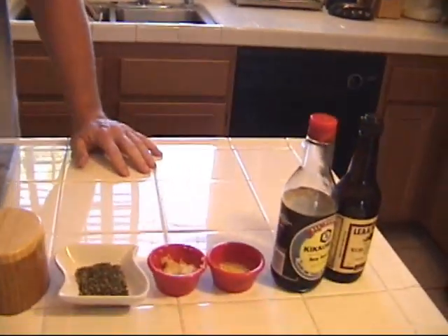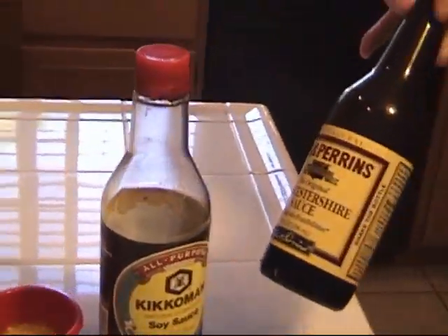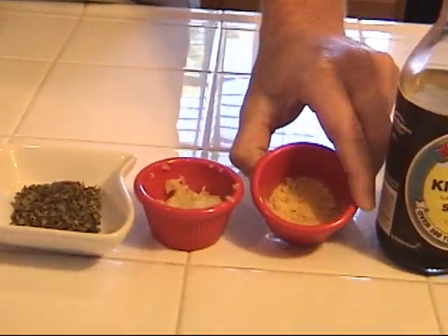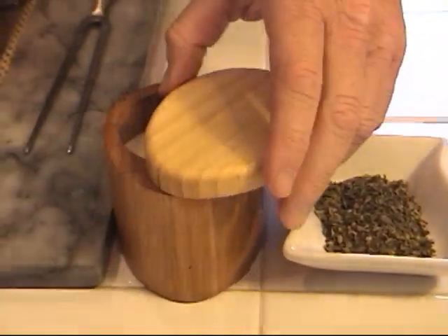You already saw what a nice looking piece of meat that was. Now I'm going to show you how I got it that way with this London broil. As you can see on the countertop, we've got a lot of ingredients here. We've got some Lea & Perrins soy sauce, Lea & Perrins Worcestershire sauce, soy sauce, some powdered ginger, fresh garlic, some parsley, and then we have some sea salt.